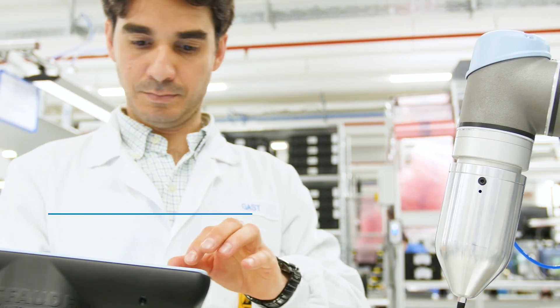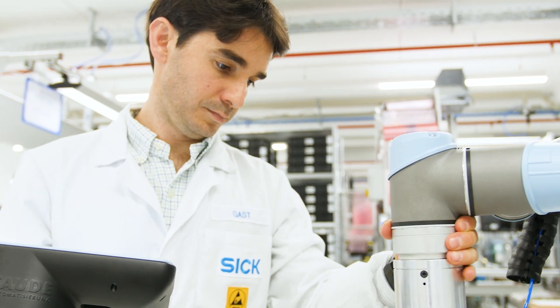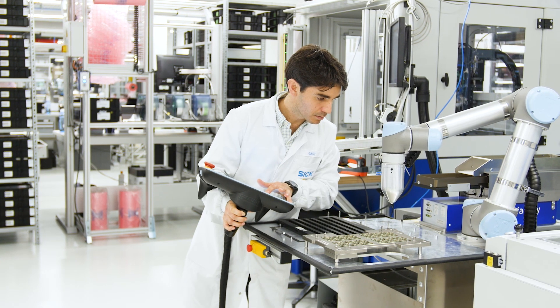What about the robot being in programming mode? In this mode, there are two ways to teach the robot. You can either teach it with your hand, or you can use the teach pendant.